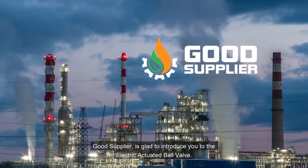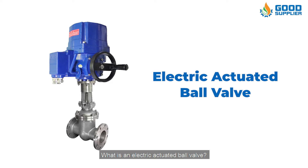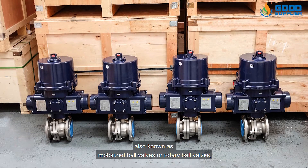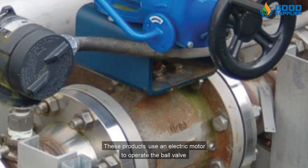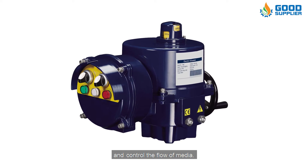Good Supplier is glad to introduce you to the Electric Actuated Ball Valve. Electric Actuated Ball Valves, also known as Motorized Ball Valves or Rotary Ball Valves, are the most popular choice for ball valve automation. These products use an electric motor to operate the ball valve and control the flow of media.